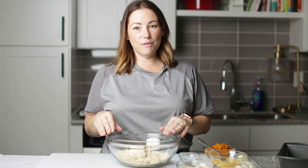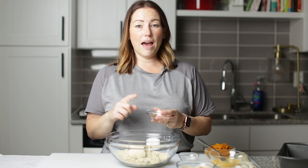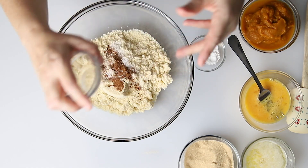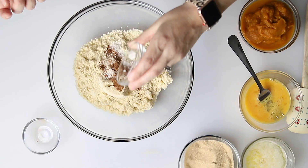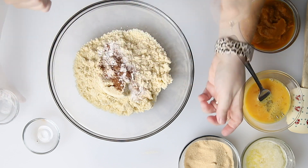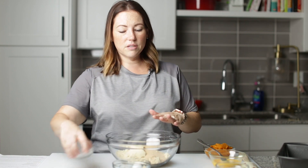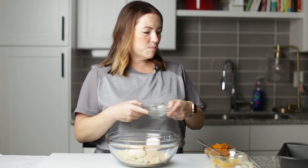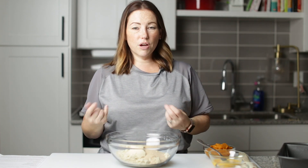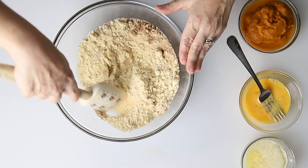I've got two cups of almond flour in this bowl and I'm going to add to this a half a teaspoon of kosher salt, a half a teaspoon of pumpkin pie spice, one teaspoon of baking soda, and a half a cup of keto-friendly granulated sweetener. This was Lakanto — I'm using the golden monk fruit from Lakanto, but you can use any one that you want. It doesn't have to be the golden. So I'm just going to stir our dry ingredients together.